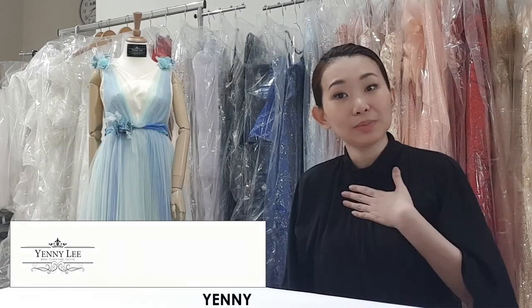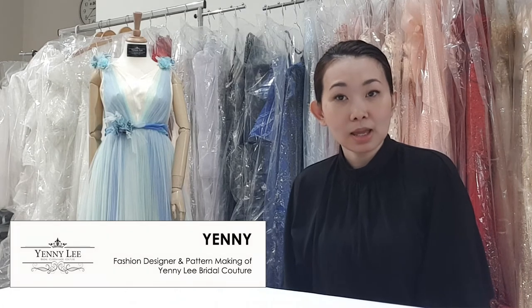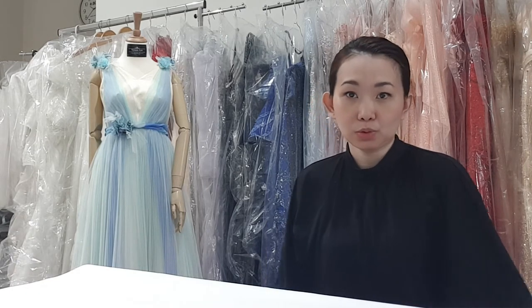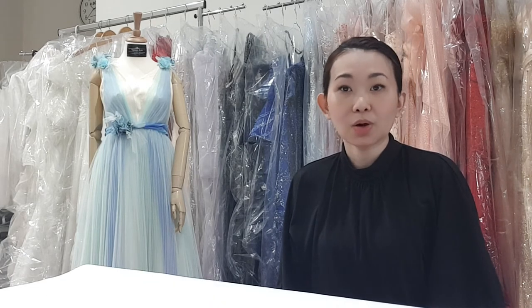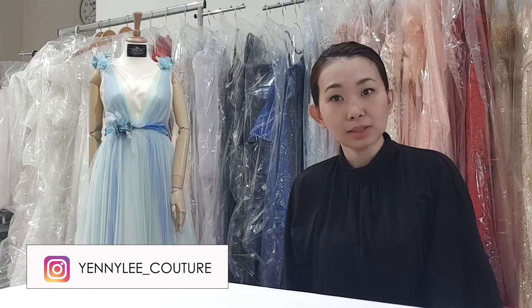Hello, my name is Yeni. I'm the owner of Yenily Bridal Kutub. I normally create wedding dresses and bridal kutub gowns. You can see my works on yenily.com or my Instagram account yenily underscore kutub.